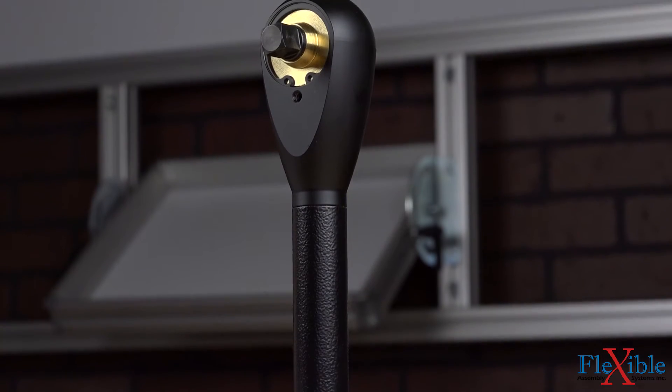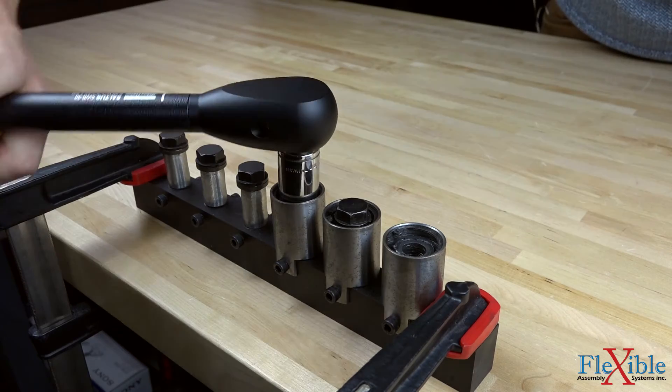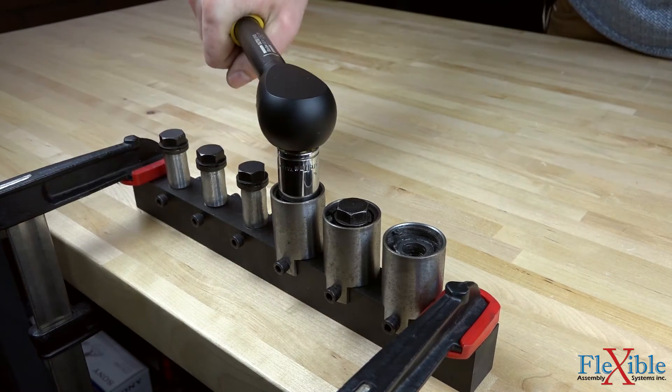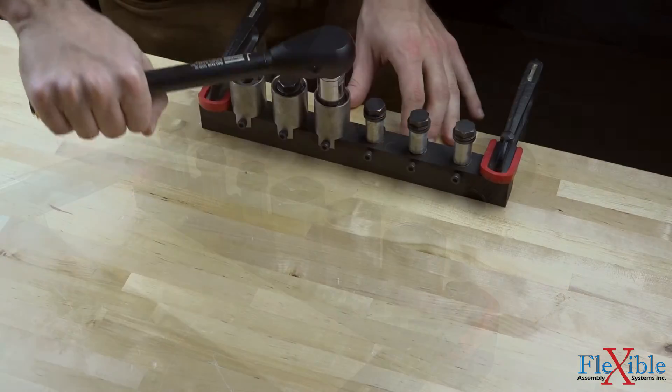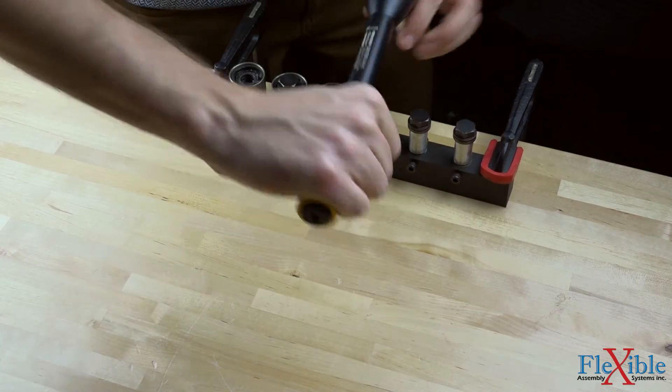These torque wrenches are equipped with camover technology, which is automatically triggered once the preset torque value is reached to avoid over-tightening. This also prevents the tool from ever being overloaded. 3/8 inch and 1/2 inch square ratchet drive sizes allow for controlled clockwise tightening using standard sockets.